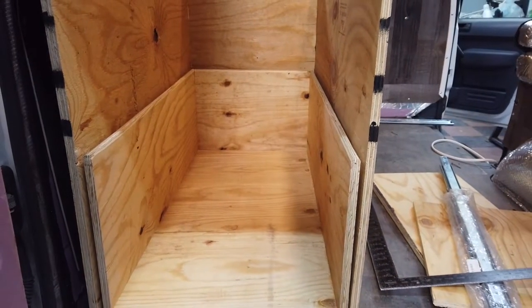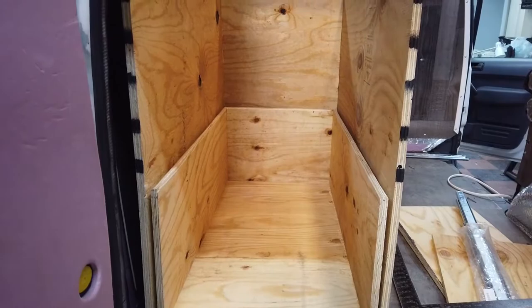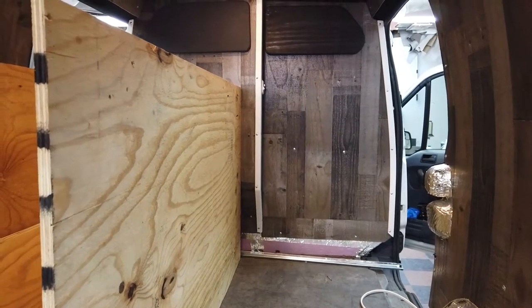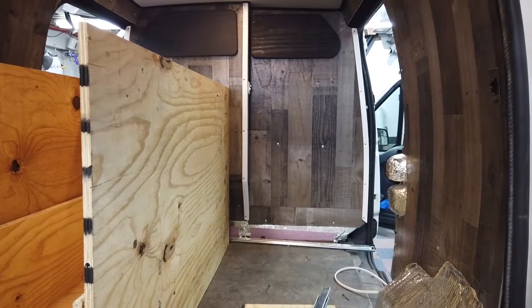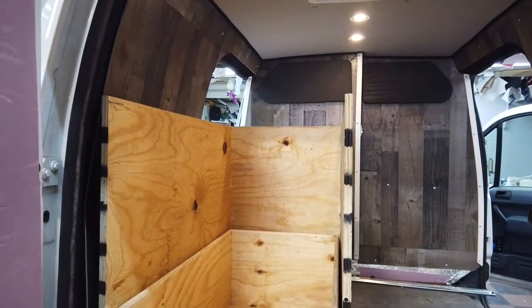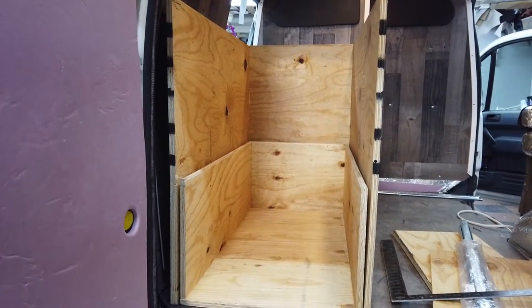We put the pullout drawer all the way back into the van — it's about a 40-inch pullout drawer with heavy-duty 250-pound slides on each side to support the 75-pound e-bike and any gear you want to put in there. We made sure to leave enough space on the right side for the sleeping area. That's it for day two — thank you so much for watching, please like the video, hit the notification bell, subscribe to our channel, and we'll see you on the next video.